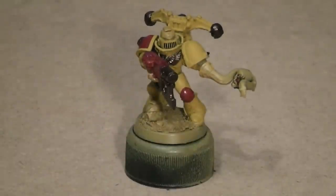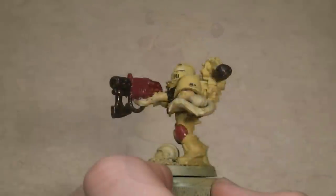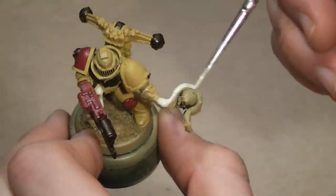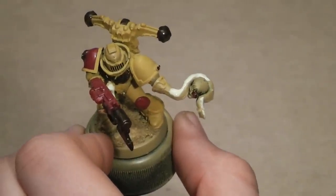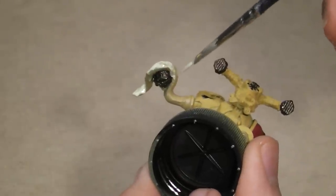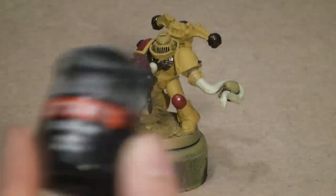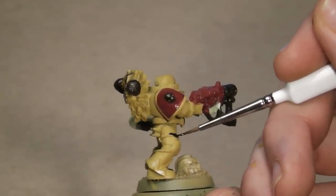I'll now move on to painting the tentacles in the appropriately named Rotting Flesh. I'll start with the shorter one coming out of his chest plate and holding up the Melter Gun, then the big one that is crushing his brother marine's decapitated head — he's not the most friendly marine you'll meet. Then the underside as well, making sure not to overstep onto the head. I'll also use a quick dab of Chaos Black to paint the rope that goes around his right thigh.